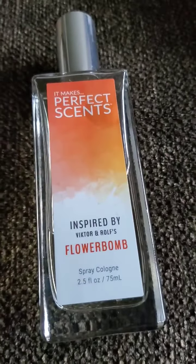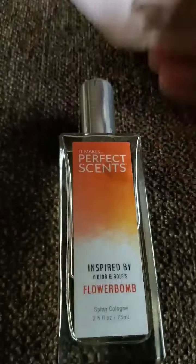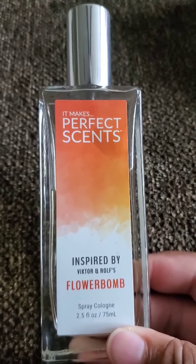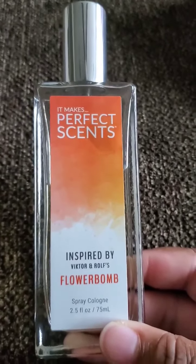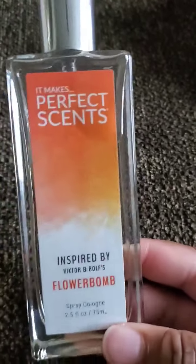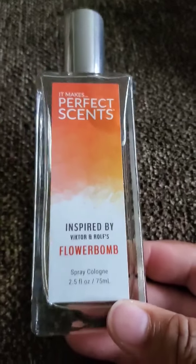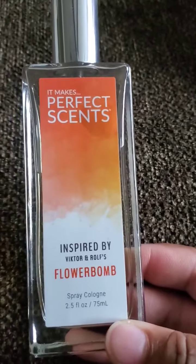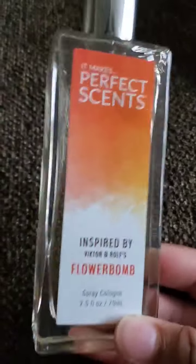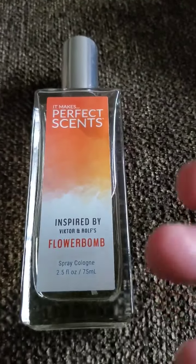At least with the dupe I can occasionally catch a whiff of it as I move around. On the original I couldn't smell it at all until I brought my arm to my nose. I would say the dupe is about 70% accurate. What I think happened is they captured the dry down of the original and just bottled it, because when I spray the dupe it's not like the opening of the original — it's not light or airy and it doesn't gradually add tea. On the dupe it goes straight to this heavy, super sweet, syrupy, musky patchouli concoction.